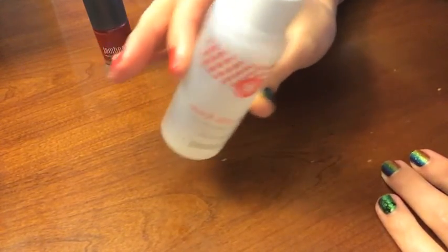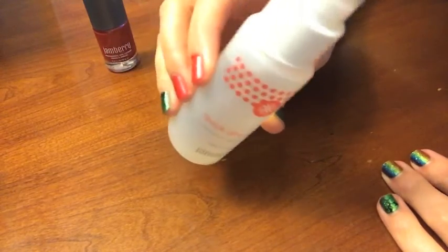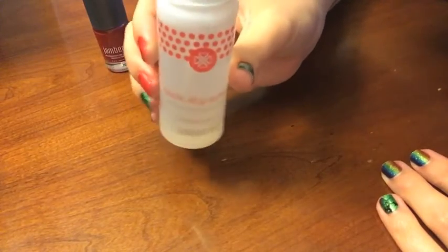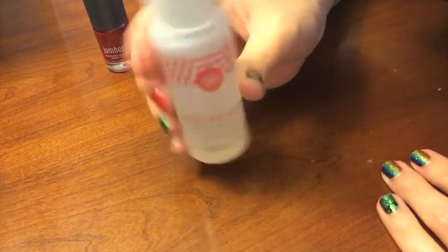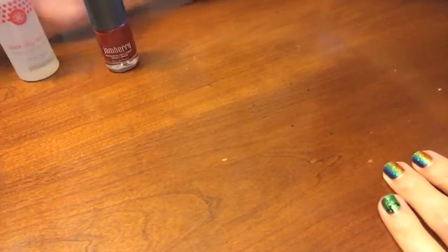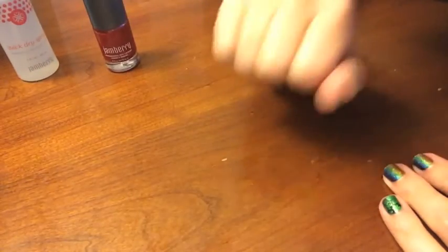Thanks for sticking with me through this video. I think this is worth grabbing if you still love painting your nails and love some of our new lacquer colors but don't like waiting for them to dry — especially if you have little kids or you're busy. It's just a cute little two-ounce bottle and it works awesome. Thanks for watching and I hope to talk to y'all soon, bye!